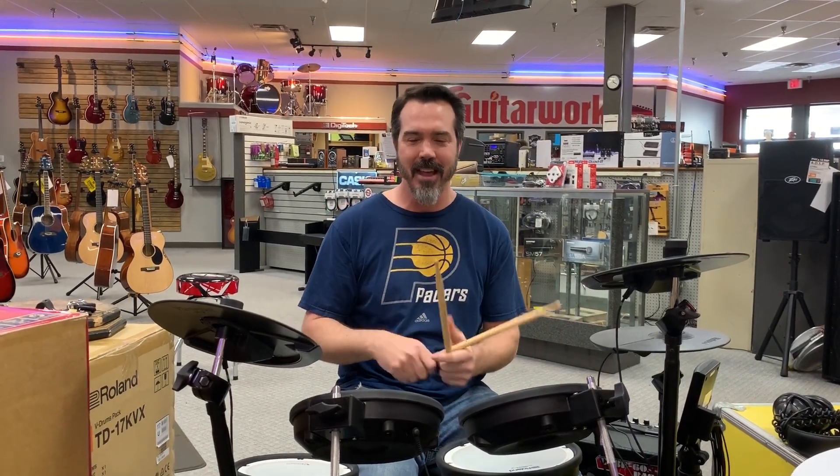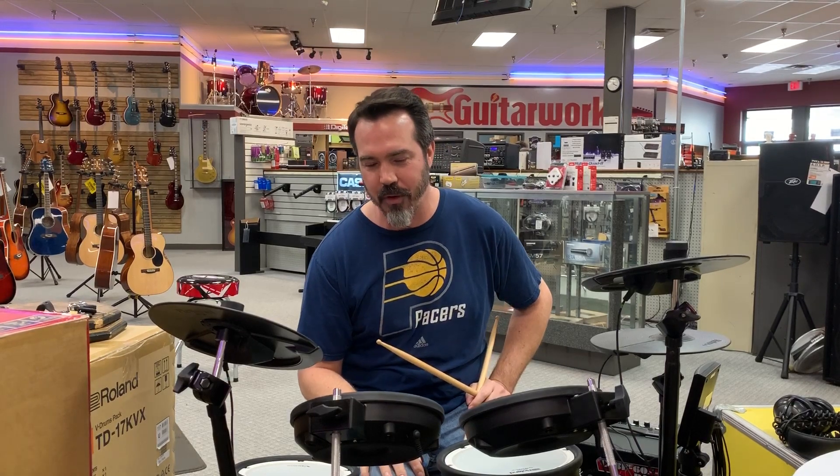Hey, this is John Gray with GuitarWorks, the place to take your pick or your sticks, here jamming on some of these Roland V-drums.